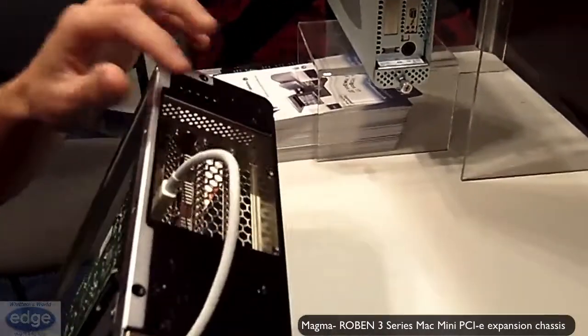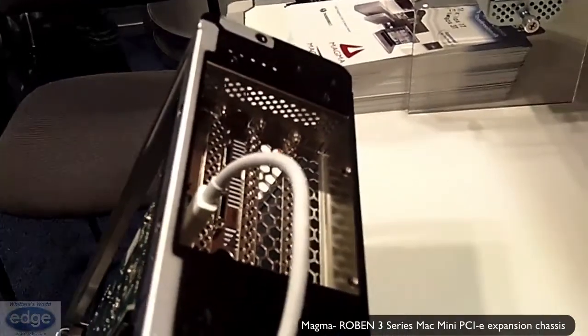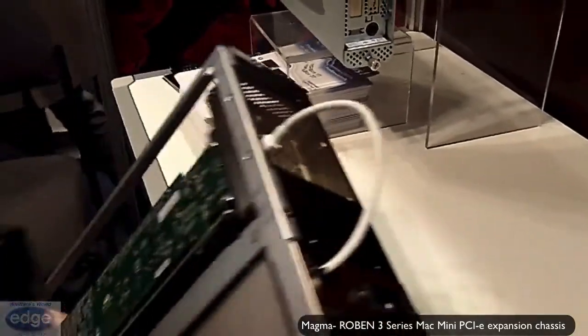This one here, if you notice, has another Thunderbolt port on it, so you can daisy chain via Thunderbolt as well.